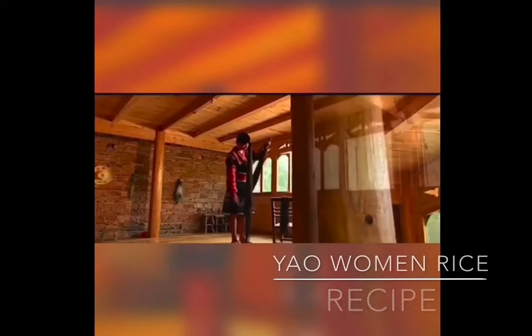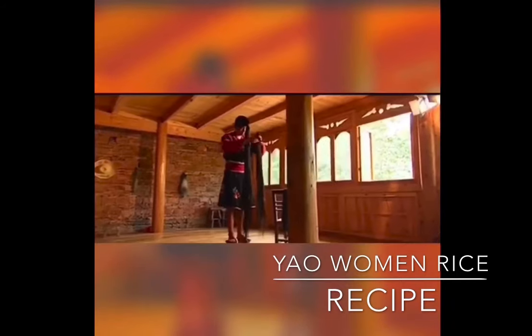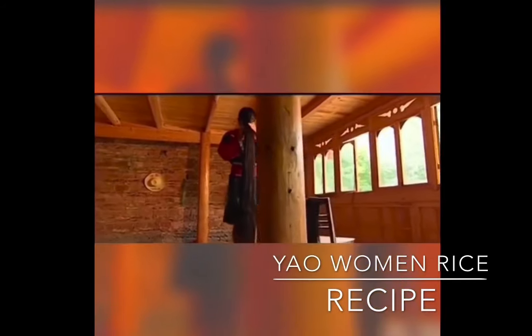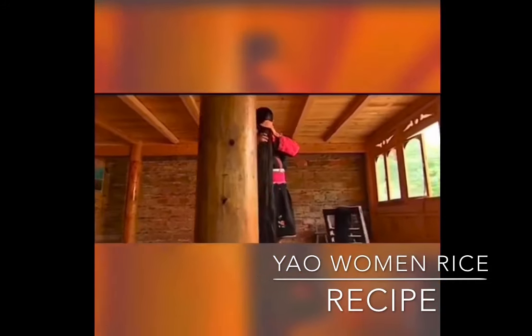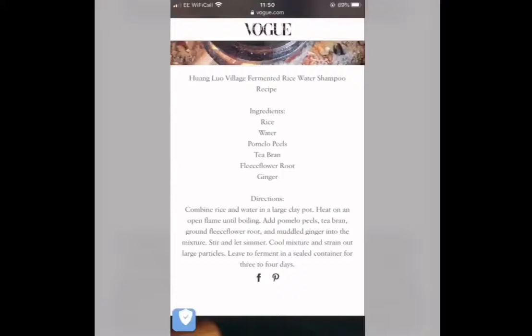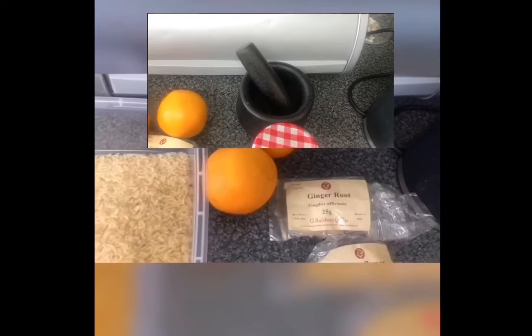Hi guys and welcome to this video on how to make your rice water exactly how the Yao women in China make theirs. This recipe was sourced from one of the families in the so-called long hair region. Below I will link a description to everything that you will need for this video and that you will see in this video.